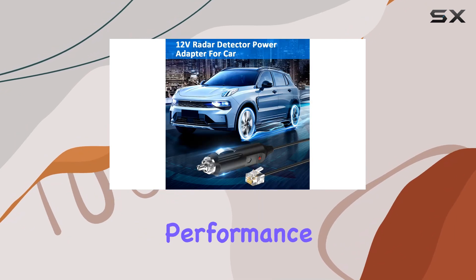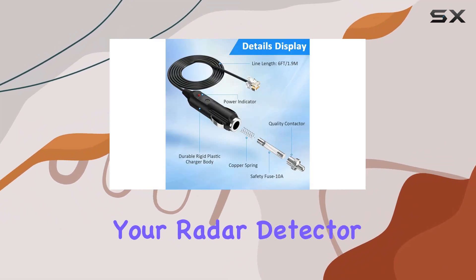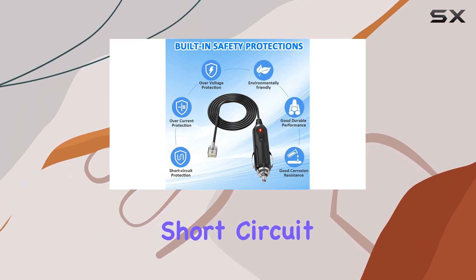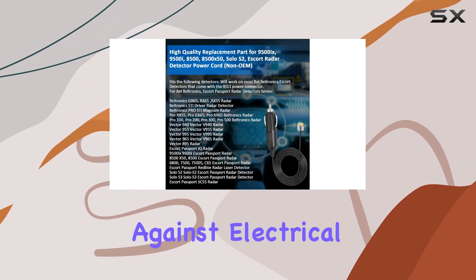But what about performance? The EagleEgo power cord delivers consistent 12VDC power, ensuring your radar detector operates at its peak performance. And with built-in short-circuit protection, you can have peace of mind knowing your device is safeguarded against electrical mishaps.